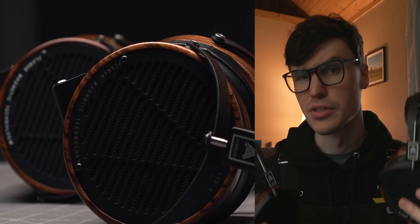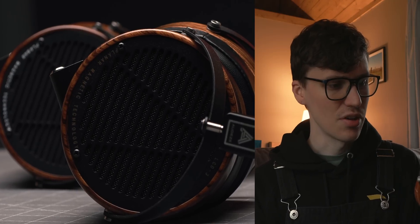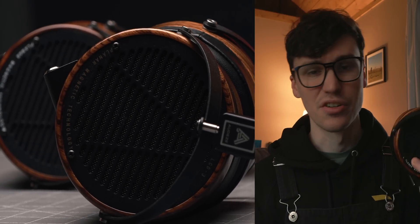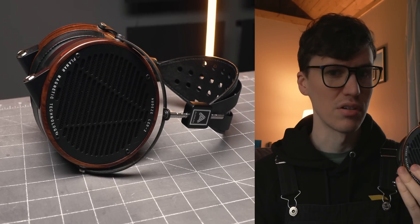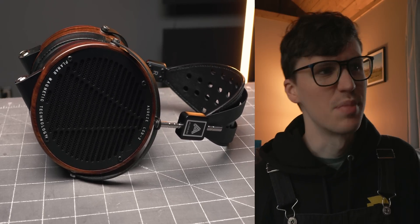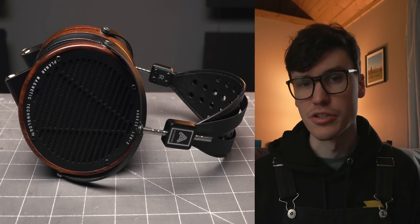But how do they sound? That's what you care most about, and me too. Let's do subjective sound first, and then we'll do objective sound with frequency response. The LCD-2 and 3 have always been known to lean a little bit warmer — this is definitely still the case. Sonically, the LCD-2 hasn't changed much; it's just been gradually refined over time, with this latest iteration being the same story. And that's not a bad thing, because the LCD-2 is a pretty timeless headphone. It's been around for a long time and people still like it quite a lot. This is just another good iteration of that same headphone.